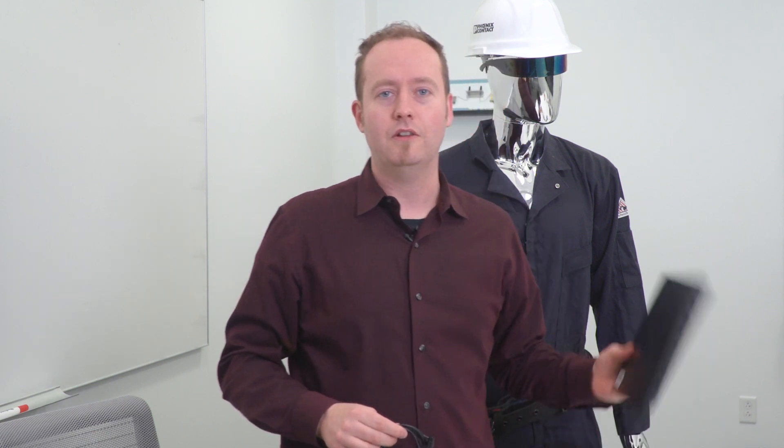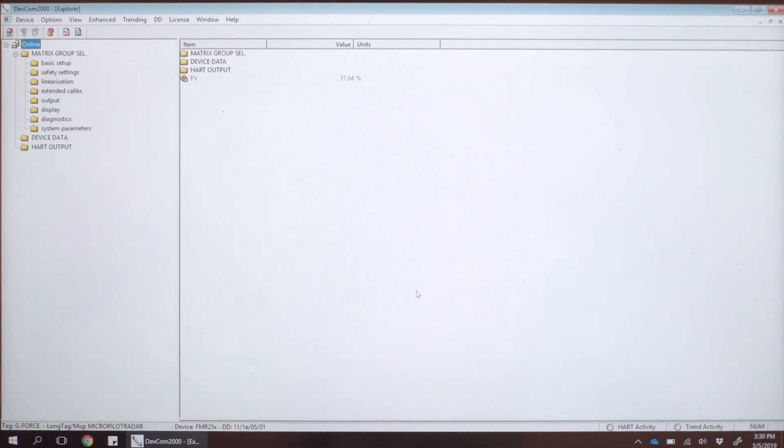Another option for benchtop configuration is a USB modem. This cost-effective device, along with a laptop, can do the same functions as a handheld. This software package uses the same type of DD library as the handheld, and here you can see the options look identical to what's accessed using the handheld.